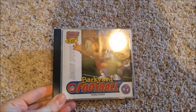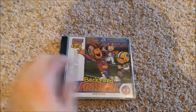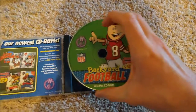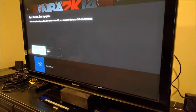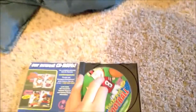Next I got a PC game — Backyard Football. It says it's for kids 5 to 10, but that's whatever. This was one of my favorite games as a kid — I'm sure some of you guys played these backyard games too. I'm actually expecting something to happen here because this plays on a Windows machine and this is a Windows machine. But nope — same error as the PS1 and PS2 games. So much for that.